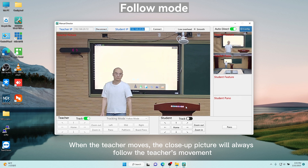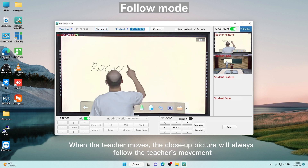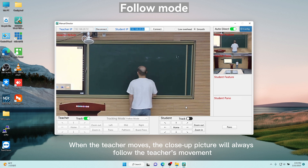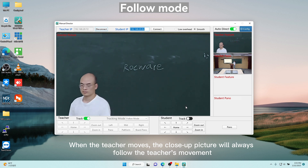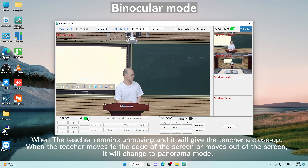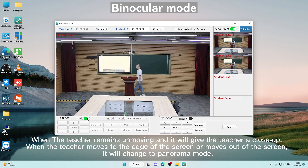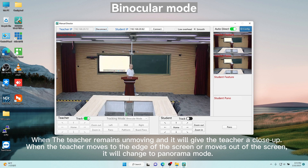When the teacher shows up, the camera moves to give a close-up picture and will always follow the teacher's movement. When the teacher remains unmoving it will give the teacher a close-up. When the teacher moves to the edge of the screen or moves out of the screen, it will change to a panoramic mode.